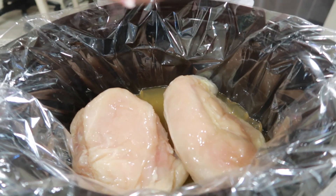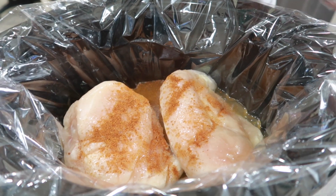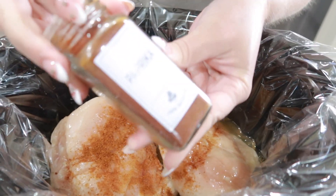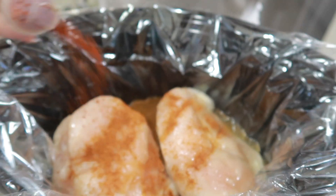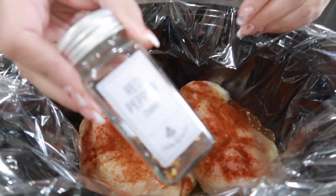I'm going to go ahead and add like a teaspoon of that. Then I'm going to add about a teaspoon of this paprika. And then I'm going to add some red pepper.